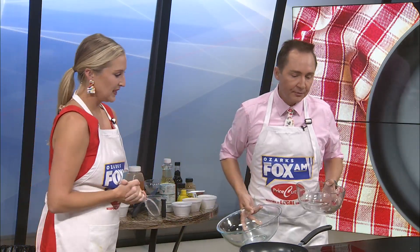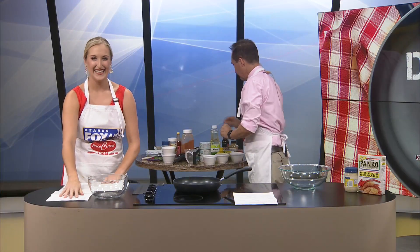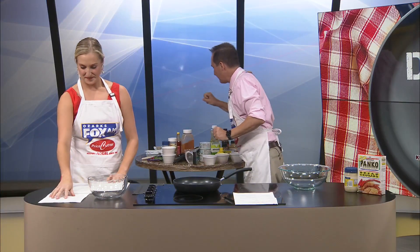Miss Maddie, would you like to do the egg mayo Dijon mix or the crab mix? I will do the egg Dijon mayo mix. I had a feeling you would say that. So I'm going to work on the crab meat mixture.